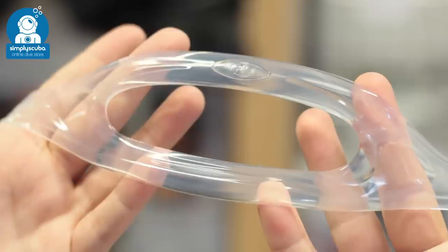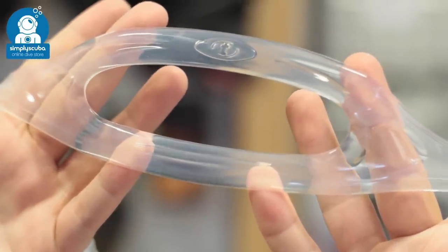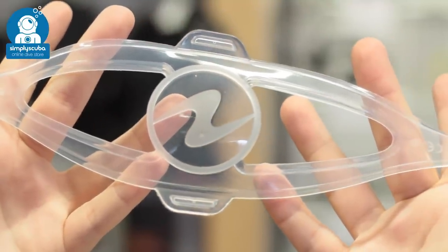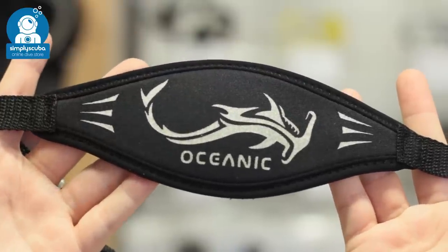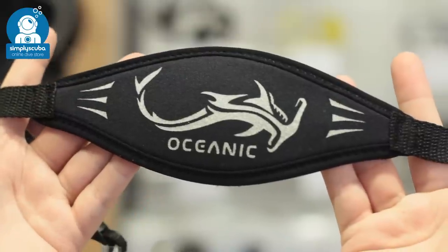Straps. Traditional straps have two sections that cradle the back of your head and are all made out of the same silicone as your skirt. Improved mask straps have a detailed section on the back that holds the shape of the mask strap, which cradles your head more comfortably without tangling your hair. Neoprene mask straps have velcro sections attached to your mask and the neoprene can stretch, which is much more comfortable on the back of your head.